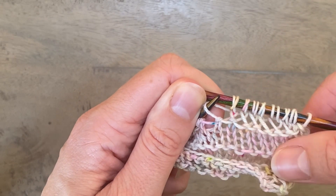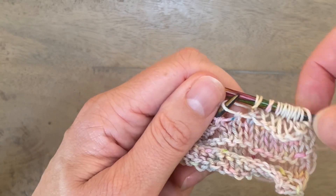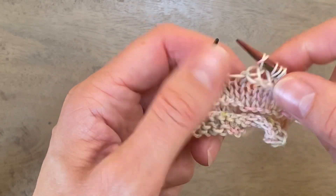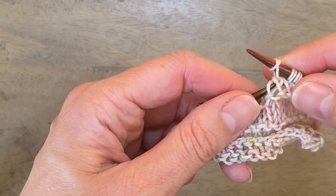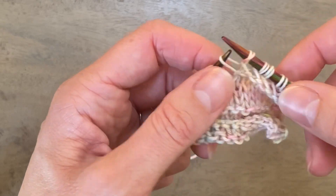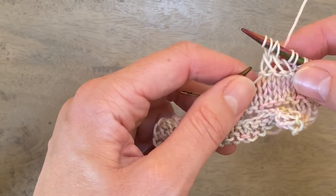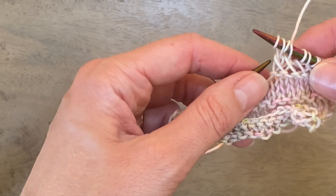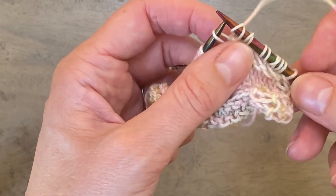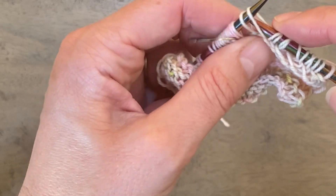If as you're working you notice you've gone wrong somewhere and need to go back, you just let your double wrap drop from your needle, and each time pick up the nearest leg to your left needle from back to front, then let that next double stitch drop off. Keep repeating that until you've reached the point where you went wrong. When you're ready to restart, make sure you've picked up that closest leg of the last stitch to your left needle and then work the stitches as before.